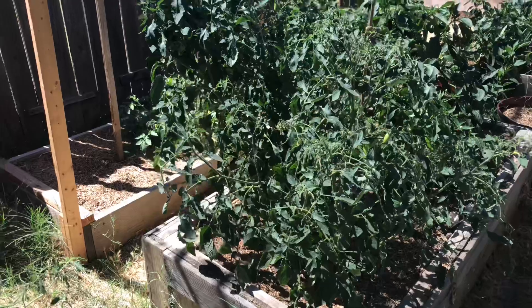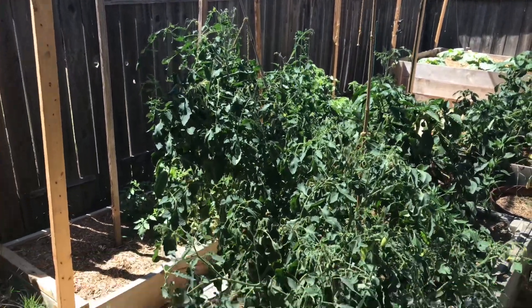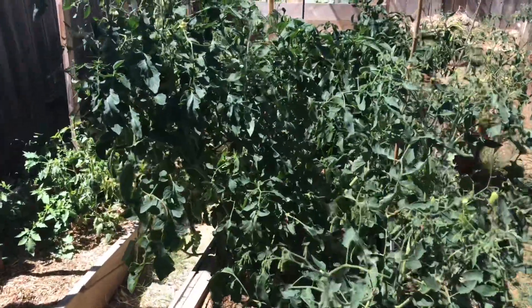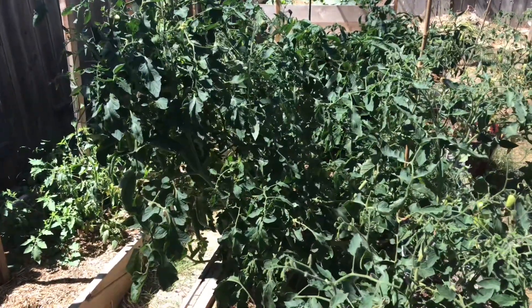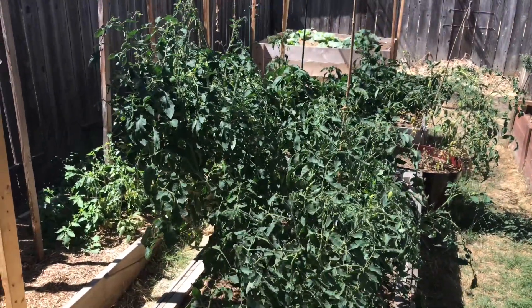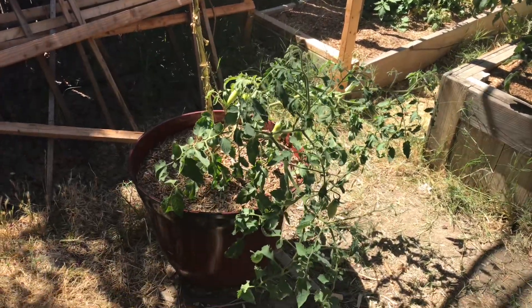Here we have some of the late season tomatoes that I started. I believe I started these indoors in late June, early July, and planted them outside in July to replace some other plants I had pulled out. These just aren't doing as well as the ones I started in January and planted out in April.